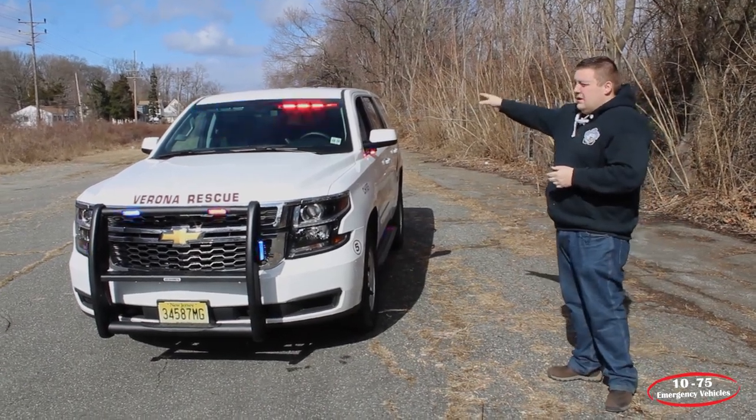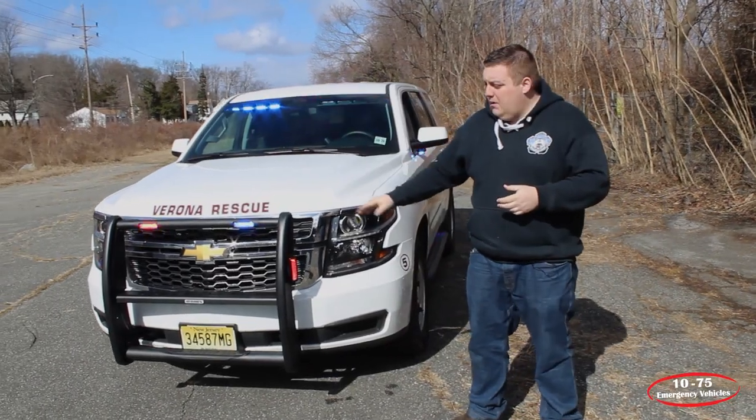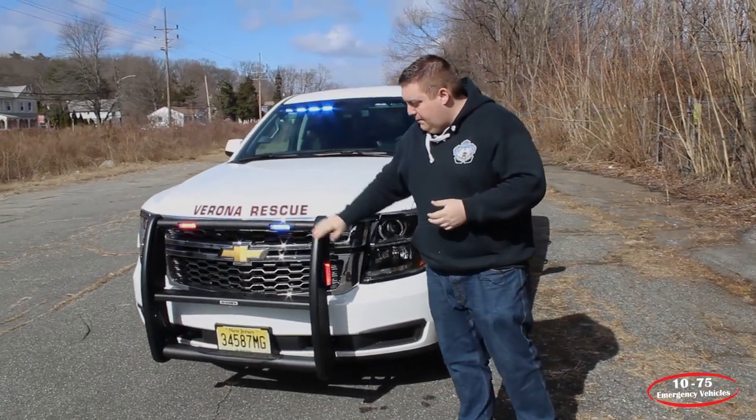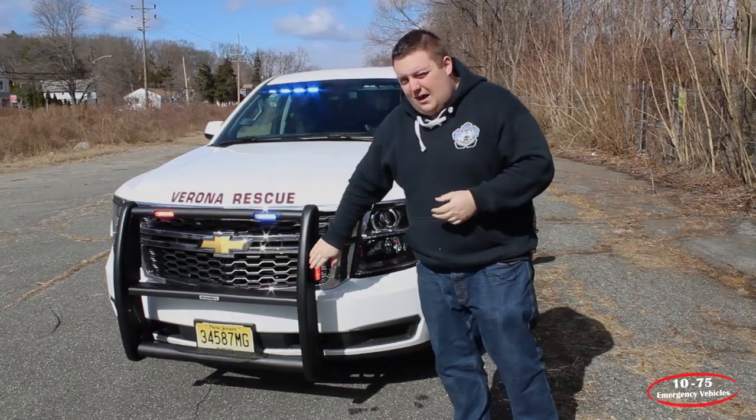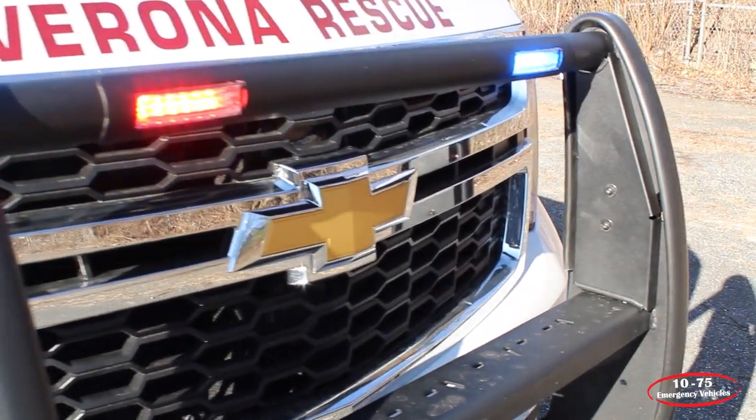Taking a look at the top, we have a Sound Off Signal interior light bar. We have a Go Rhino push bumper with Sound Off Signal end forces mounted into the front along with the side section. They have their siren speakers mounted behind the grill in this application.